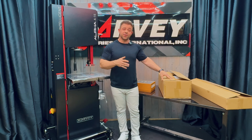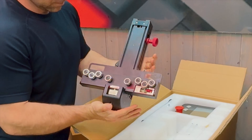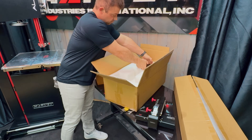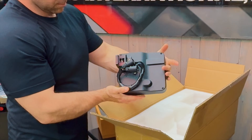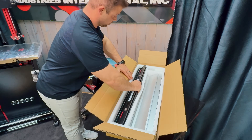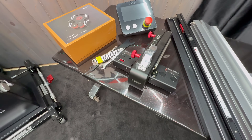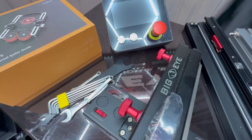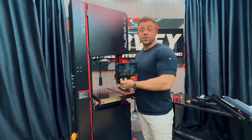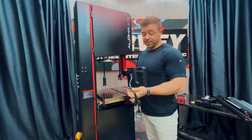Let's get into these boxes and show the computer module and new mini big eye fence system. Installing the computer unit is as easy as removing the four pre-installed hex bolts, mounting them on the pre-installed bracket, and then simply plugging in the two leads.